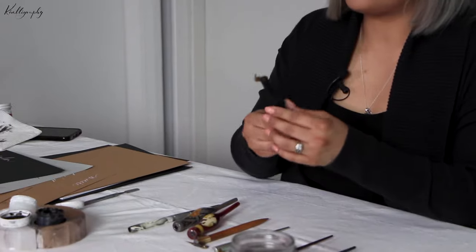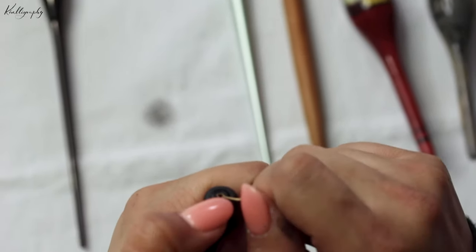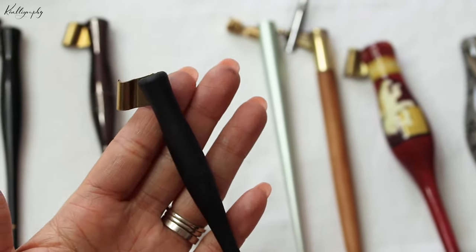Here is one from Yoke Pen Co — it's the same concept as the Moblique where you can take the flange out and it becomes a straight pen holder. There's no carry compartment in this one though.